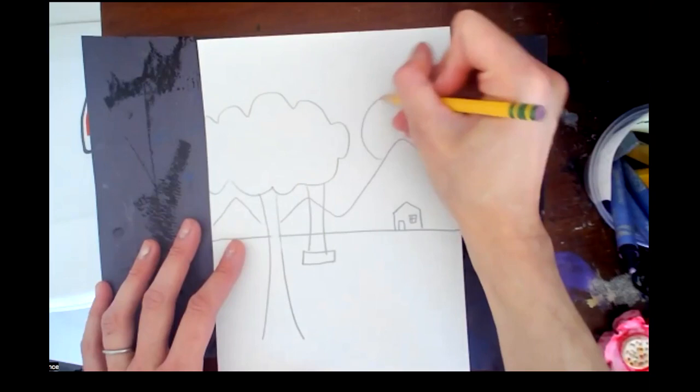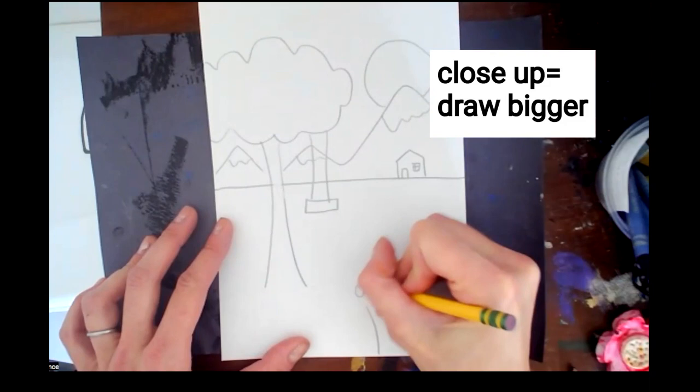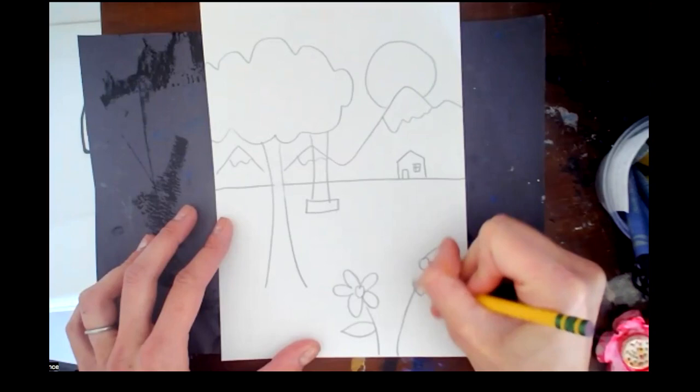I'm going to draw the sun behind the mountain. My mountains need some snow. And you can have things close up like an animal, flowers — whatever you can imagine.